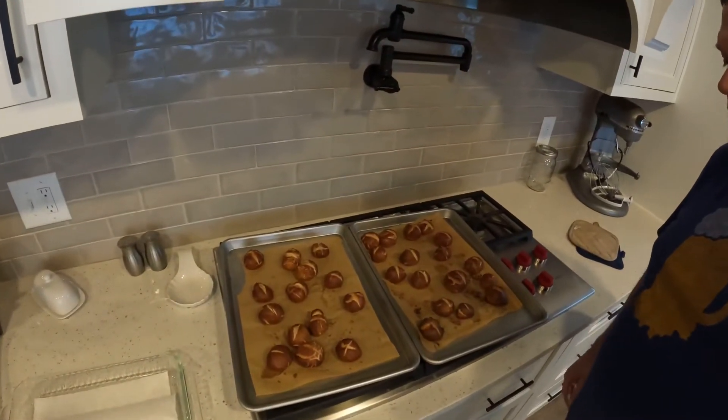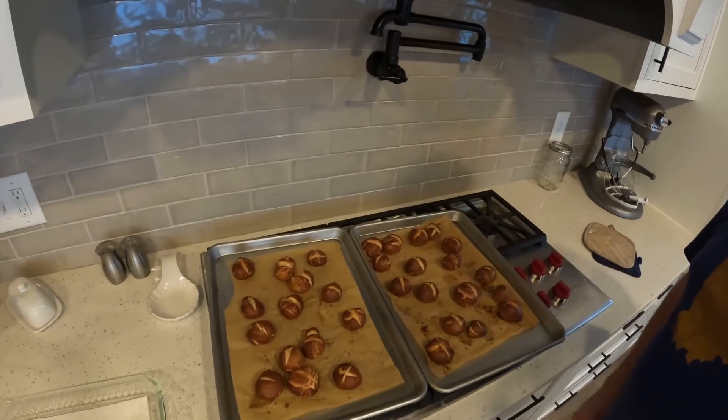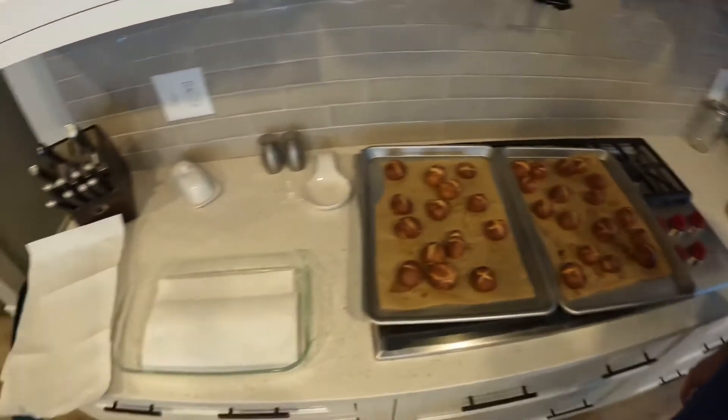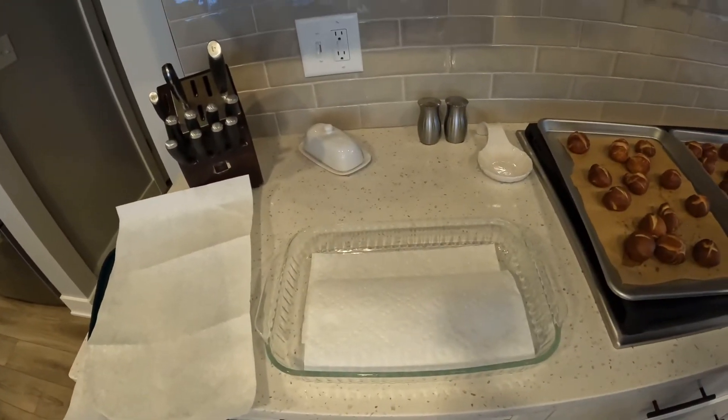All right folks, we are back and we just pulled these pretzel bites out of the oven — about 13 minutes — and you can see they're nice and browned up, just about perfect. We're gonna let them cool, toss them in a bowl, and then head off to our party. Thank you all for your time. Hopefully you'll see that this is simple — sometimes you look at these things and think it's pretty hard, but this stuff is easy. Hope you have a great one and hope this Super Bowl is a good one!